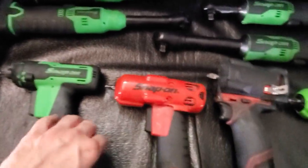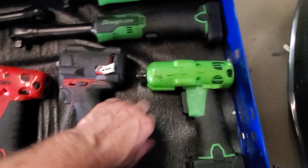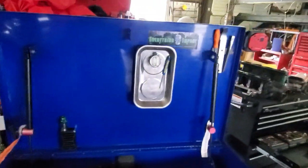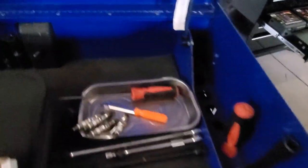I guess it's just been a while since I've had a new one, but man this liner is really sticky. On my old box, maybe it's just old, but it seems different — it's not really all that sticky. So I got that all cleaned out and I'm gonna get rid of it. I gotta finish getting a few little odds and ends.